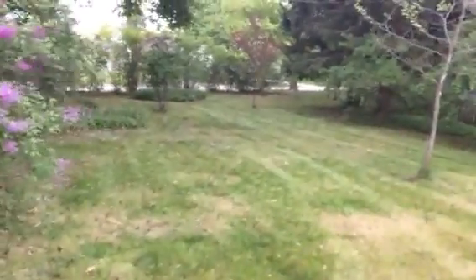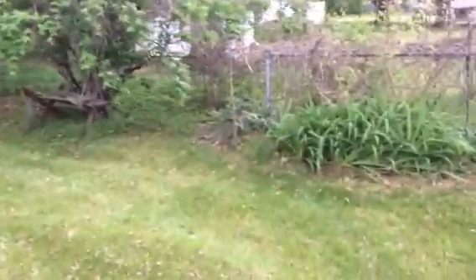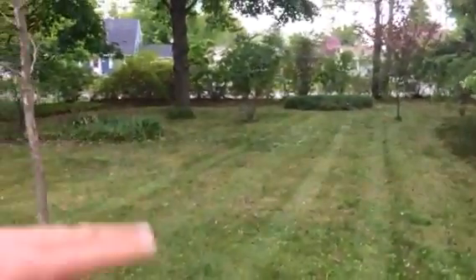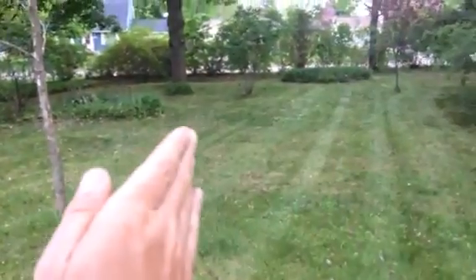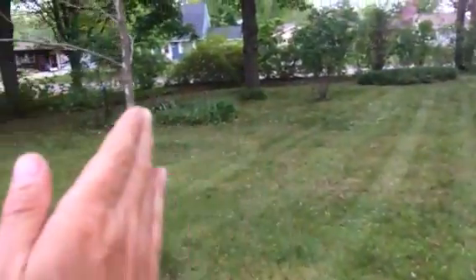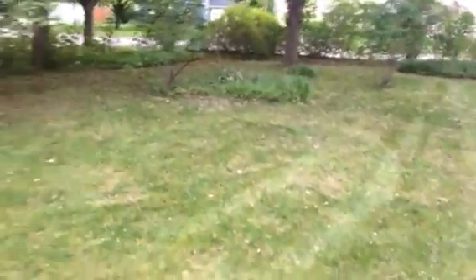The back turned out pretty darn good, for what we started with — are you kidding me? What I did was I went over a couple, three times. Three inches was the lowest I went. And then I kind of started in the middle and blew the leaves this way, and also blew them that way toward the natural edge areas. So I kind of cleaned the front out and it actually looks good.